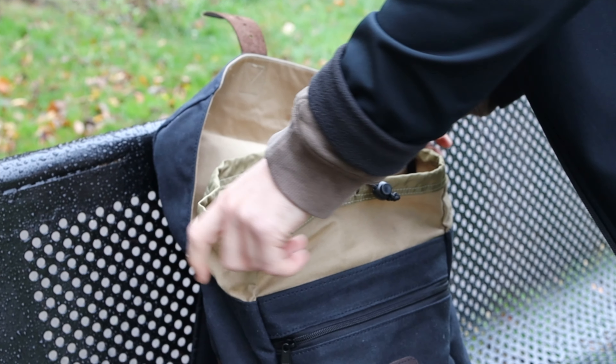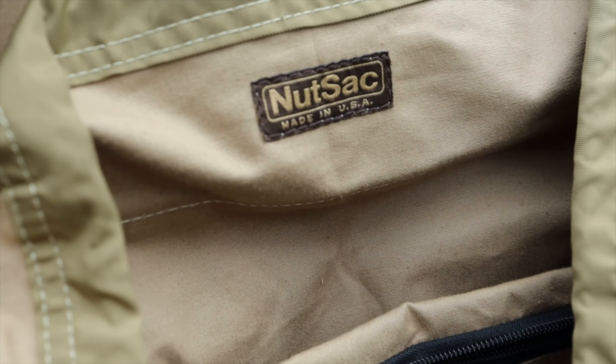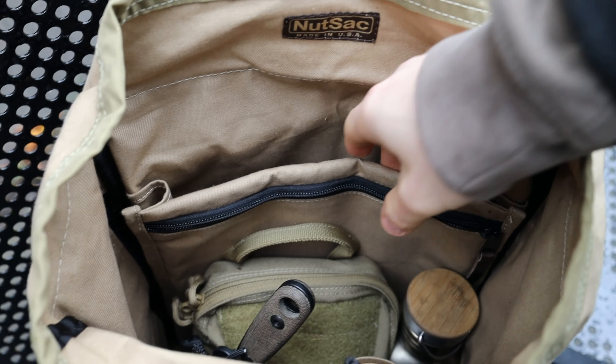Moving inside the pack, there's a nice drawstring cord — I never really use these on my army packs, I just keep them open for speed, but you can tell the quality is there. There's the Nutsac logo along with 'Made in the USA' on the label, which looks pretty smart. Inside, there's one big main compartment — I've already tested it and you can get a Snugpak Jungle Bag slotted in there, so a summer sleeping bag fits pretty nicely. There's also a specific compartment for laptops.